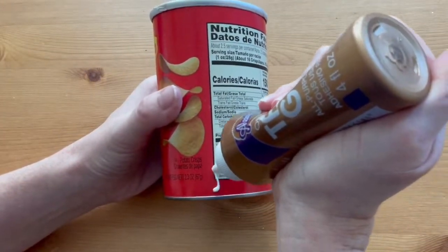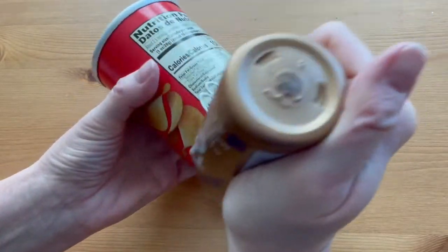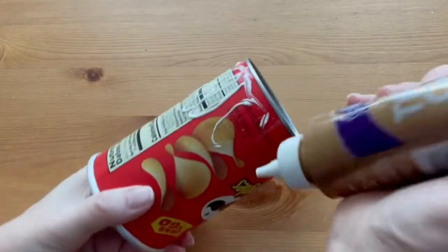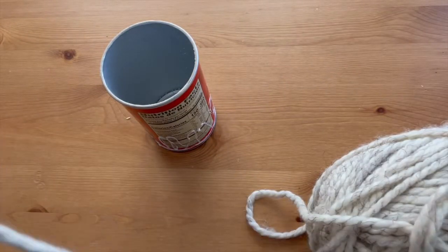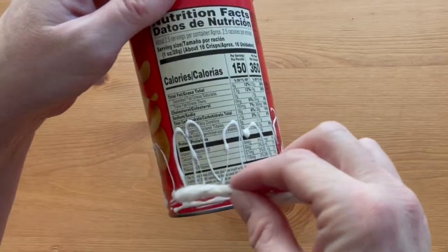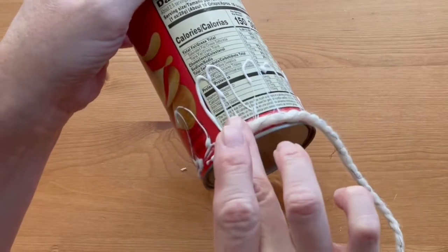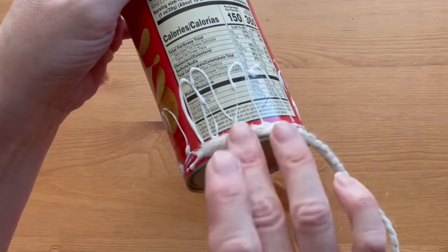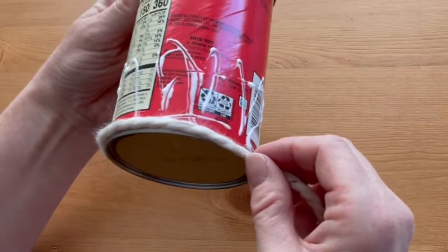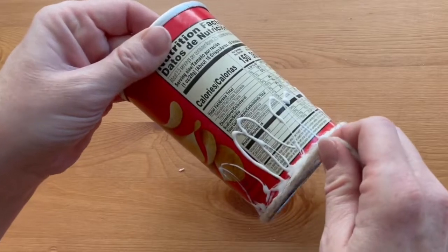Start by spreading glue on about a third of the can at a time, all the way around — make sure you get that bottom edge. Now take your yarn or cord and start wrapping it around. Make sure that you get the end glued down really well before you start.